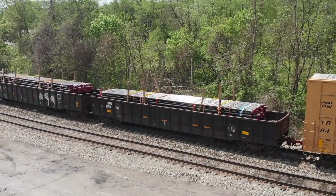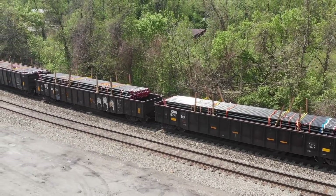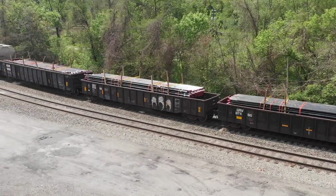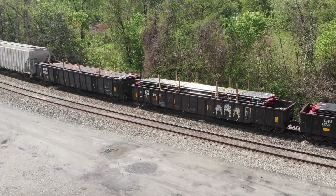Moving pipe by rail can be done with gondolas. Here's a great shot of three cars carrying pipe. Those pipes are banded together tightly and then secured again with wood bracing. I don't know why some of the ends are painted red — maybe you can comment on that. But this will give you some great modeling ideas.